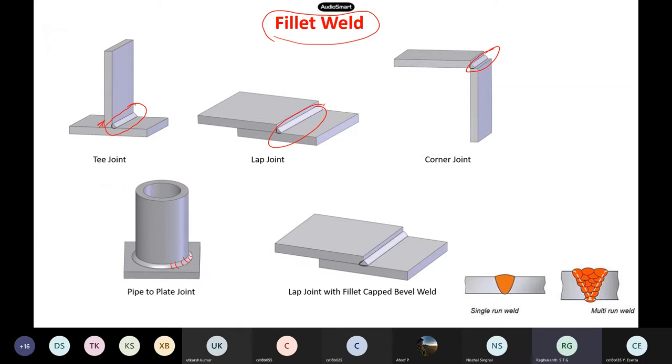One important thing is the welding terminology: single run weld and multi-run. Our IS code also gives — in single run — the weld thickness requirement. Single run means when you are doing welding at a single point in time, you are depositing all the metal in one go. Multi-run means you deposit the metal in several passes.